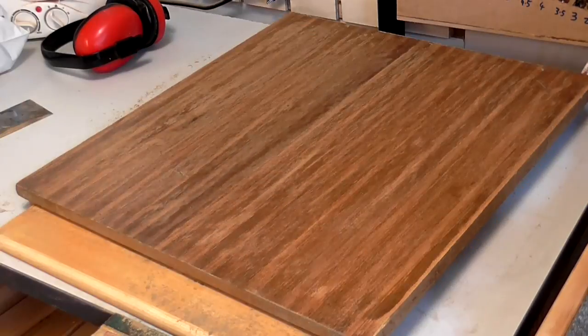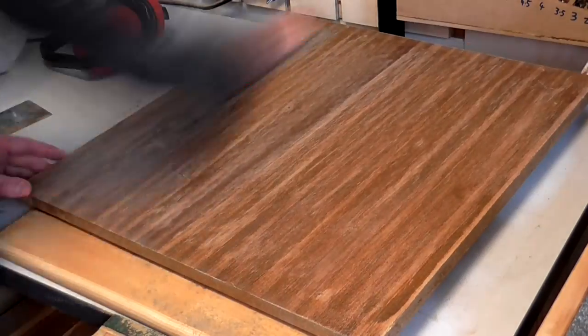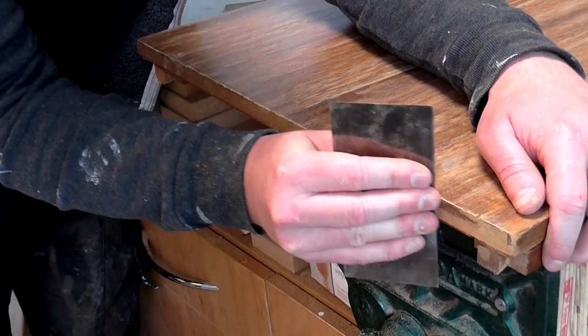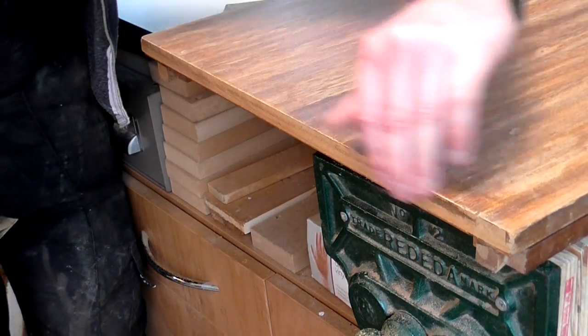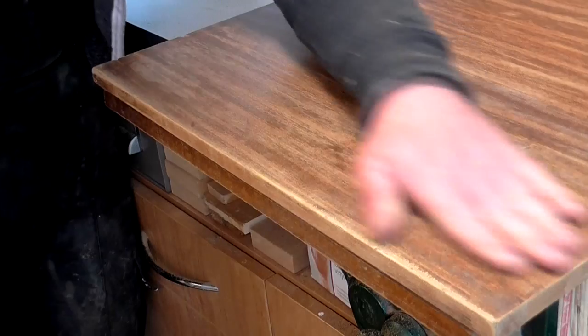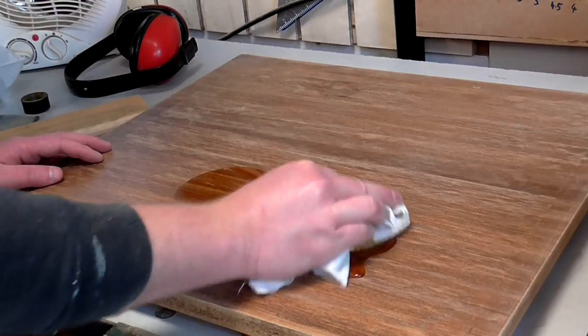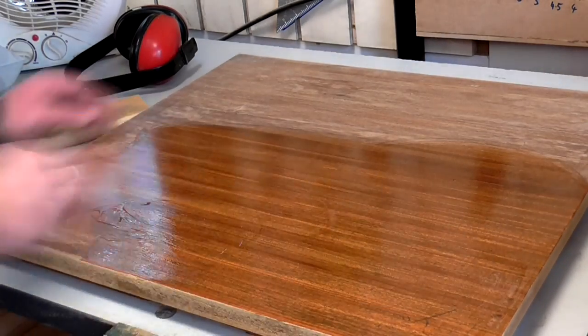Once I'd scraped it, I sanded down the surface by hand with some 400 grit wet and dry paper. I did the same to the edges too. Then to rejuvenate the finish I applied some boiled linseed oil and it looked really nice. The dark water stain wasn't completely gone but it was certainly less visible.